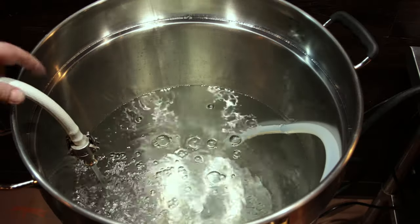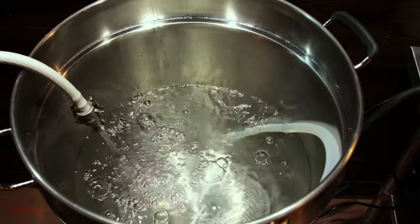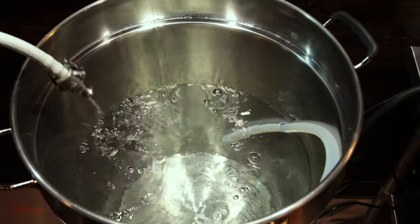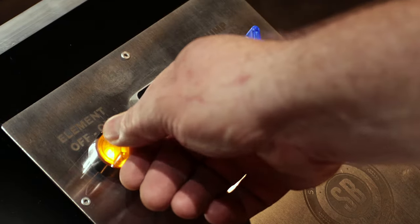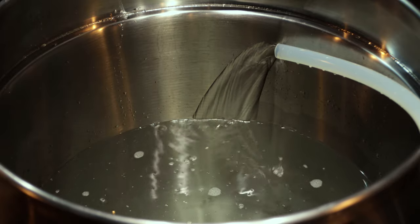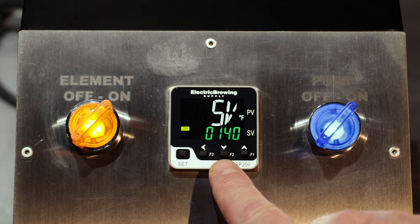To start the auto-tune procedure, you want to fill your kettle about 75% of the way, and that is true for whatever size kettle you're using. After you do that, go ahead and turn on your element and your pump and set the pump to approximately what you would flow with your mash circulation. After that, set your temperature to 150 degrees.